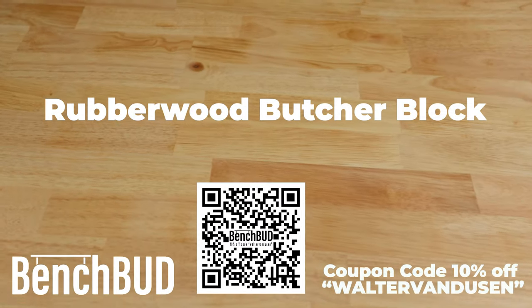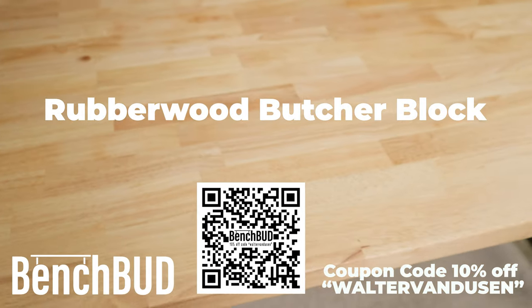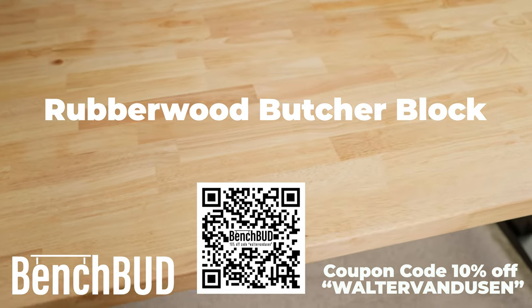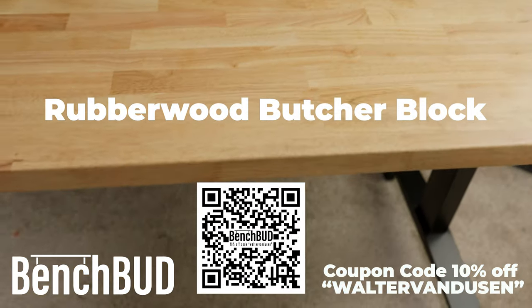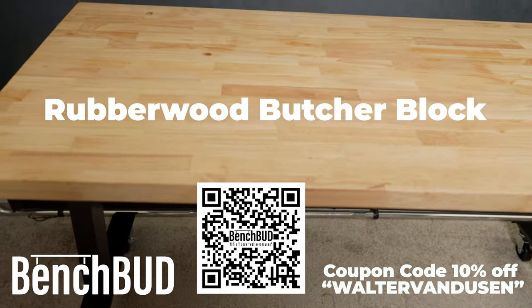We got rid of the bed, the nightstands, and the dresser. So one of the biggest purchases I wanted to make is a sit-stand table.